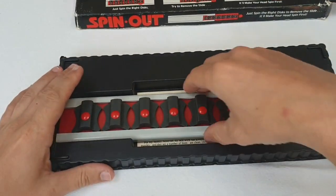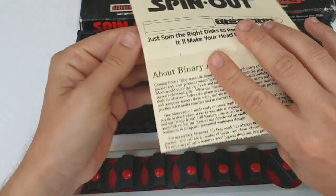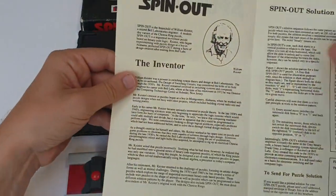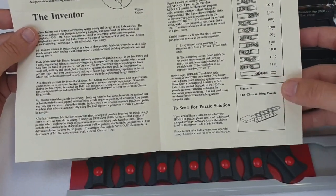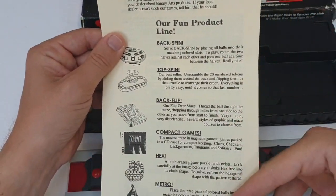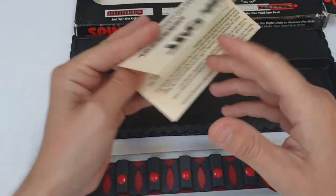Taking it out of the packaging, you can see it has a small booklet here telling us a little bit about Binary Arts, information about the inventor, a solution to a four-step version of this game and how it relates to the Chinese Ring Puzzle, and then some product information about other products, some of which we may be looking at in future videos.